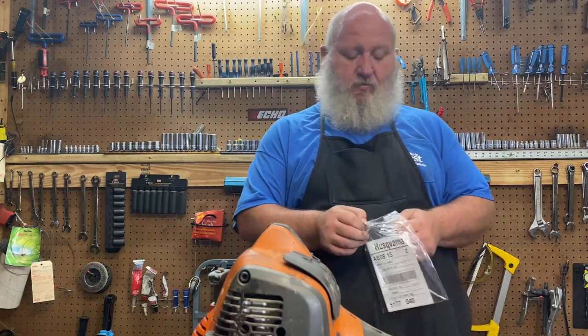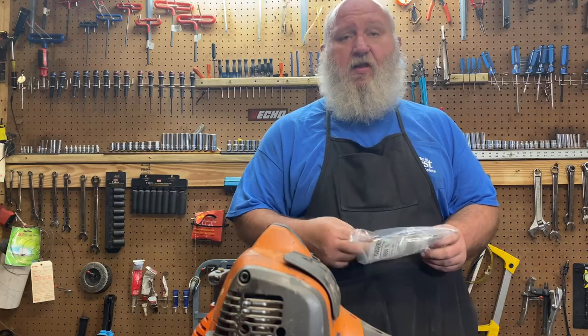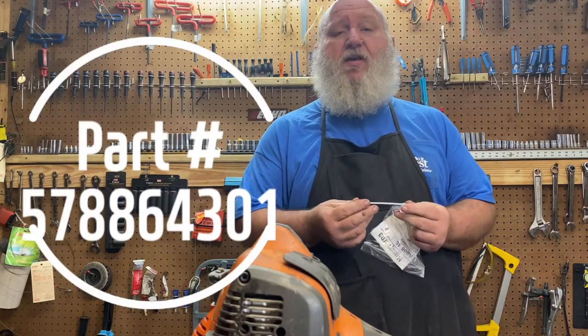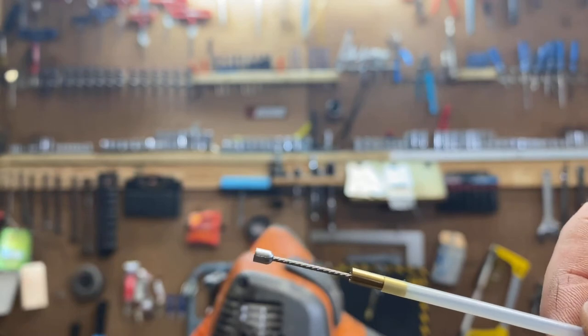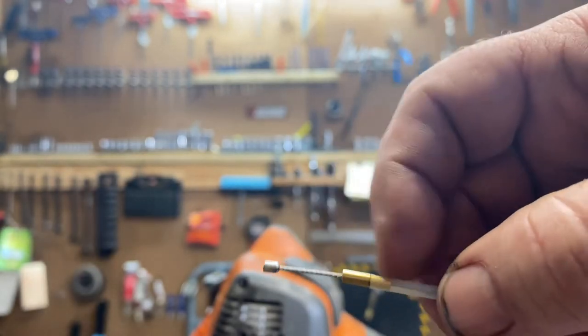Another common repair that I perform on these Husqvarna pole saws is a throttle cable. The one in question today is a two-piece throttle cable. Generally the piece that fails is on the end right where it hooks to the carb, which is generally that end. Usually fails right behind here — becomes frayed and breaks. So let's go over to the workbench and I'll show you how to change that out on this Husqvarna 525 P4S.